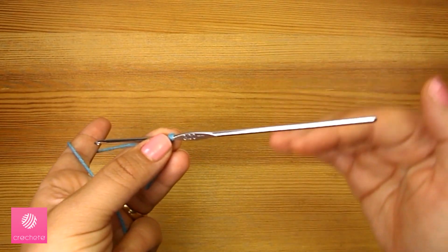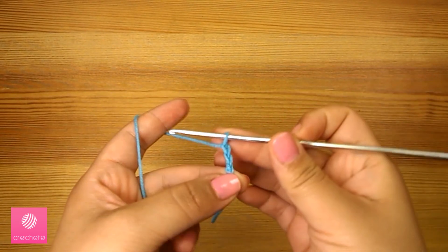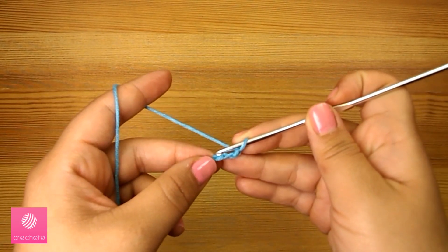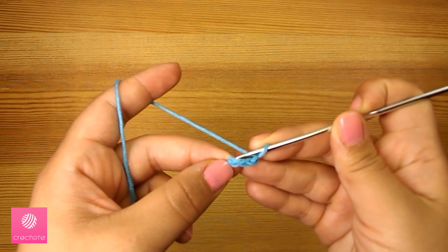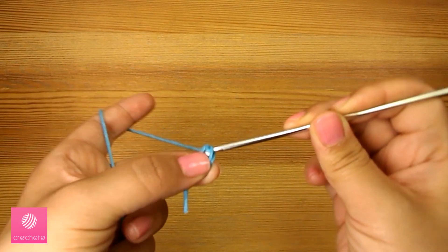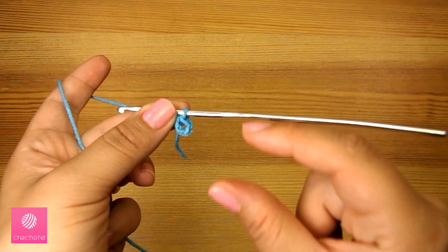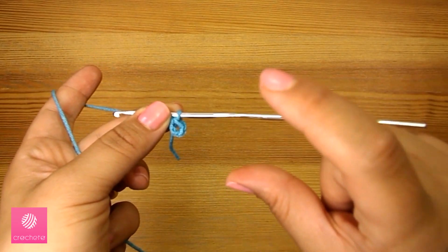We'll start the lantern from the top. We'll start with three chains — one, two, three — then we join the first chain with the last one and finish with a slip stitch. Now we form the ring which will be the base for the next rounds to form the lantern shape.